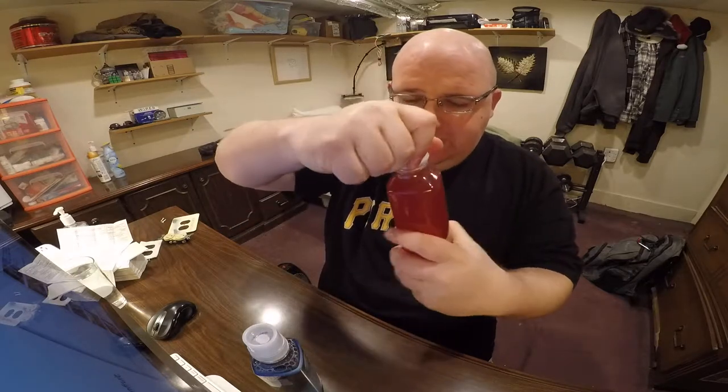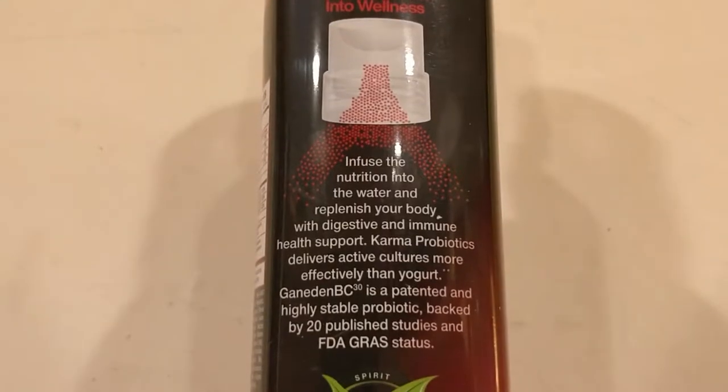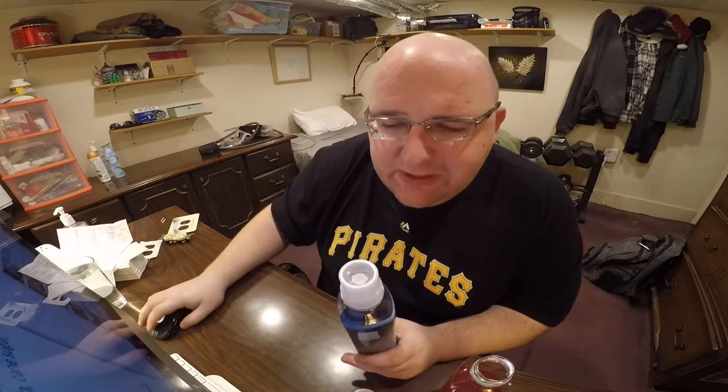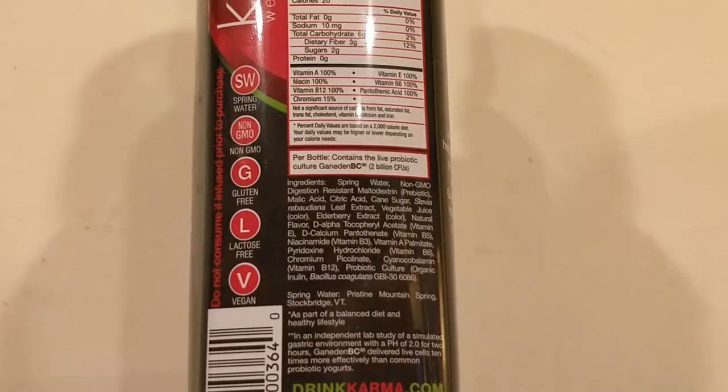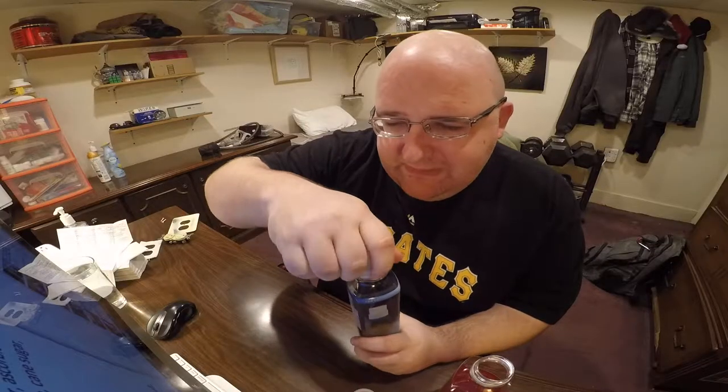And I guess you just unscrew this. Yeah, there's a smell to it. It tastes like Kool-Aid. This is supposed to have 20 calories. The ingredients include spring water, natural flavors, aspartic acid, citric acid, fruit juice, stevia, cane sugar, white tea, green tea, and a bunch of other stuff. There's a lot of ingredients for a water.